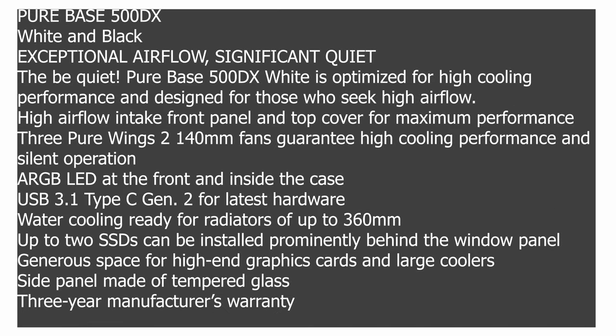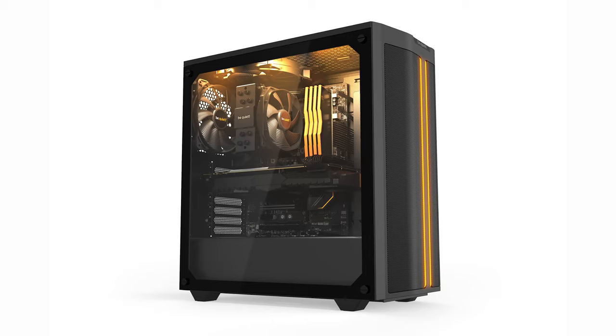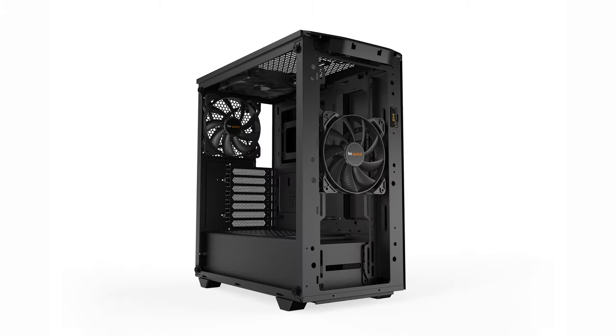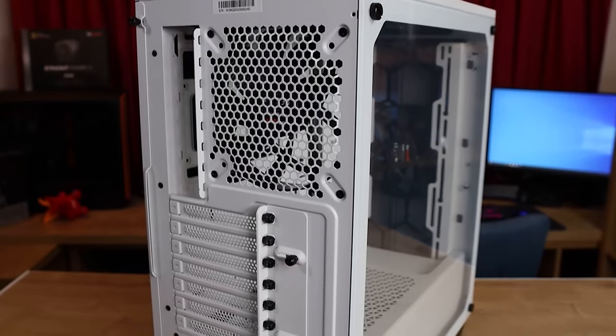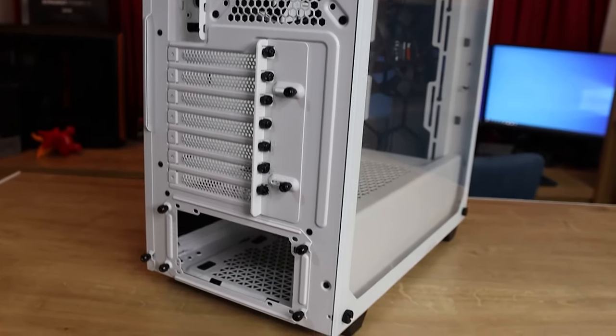The BeQuiet PureBass 500DX is basically a more up-to-date and sophisticated version of the PureBass 500 ATX case. The straight 500 PureBass has been around for a little while. It's very popular, but it did have a little bit of criticism about the cooling — there didn't seem to be a lot of airflow. And that's where they seem to have actually sorted this issue out.